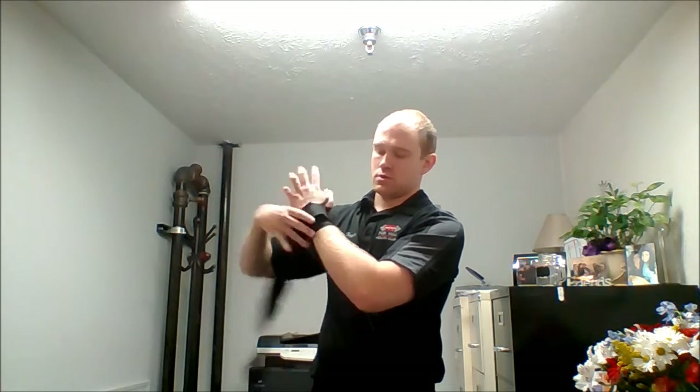Now make two times and go back up towards the wrist. One, two.